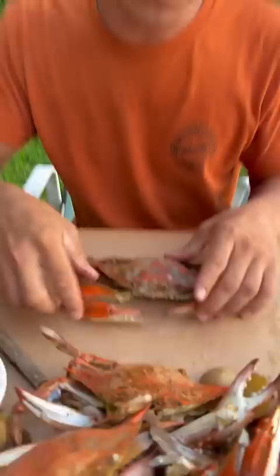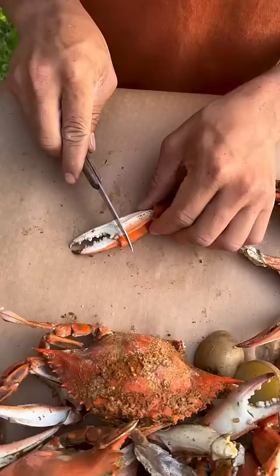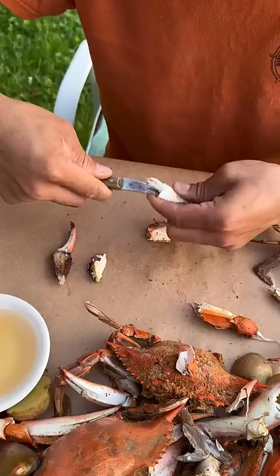All right, so we got our crab here. I'll take the claws right like this, break them right here. Get this other one going. I'm leaving all the legs on it — that's how I do it.